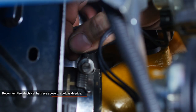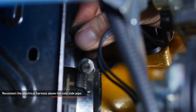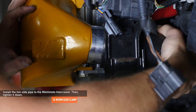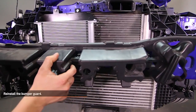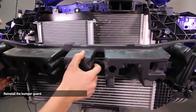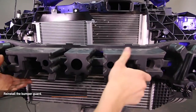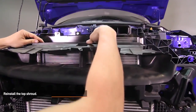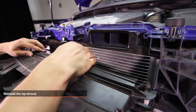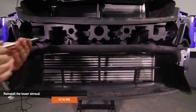Re-install the bumper guard — it should click into place. Re-install the top shroud, which should also click into place. Re-install the lower shroud using the two T30 Torx you removed earlier.